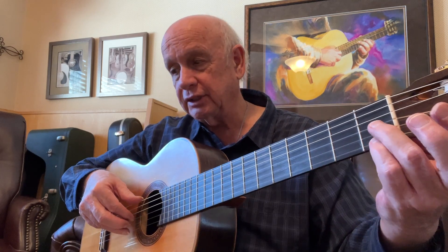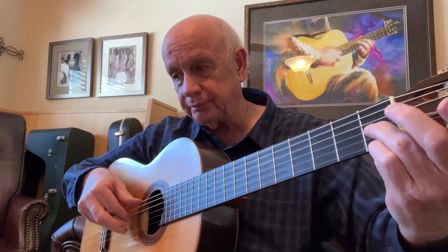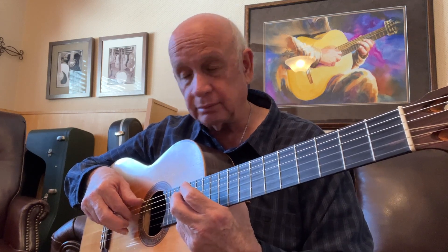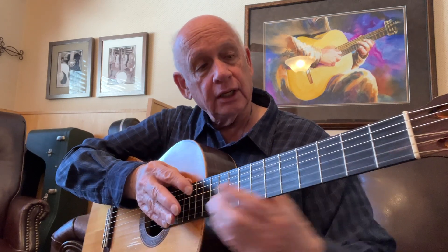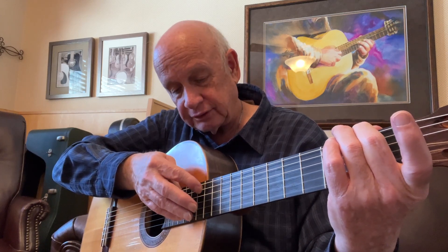Now we're going to start down here on an E-sharp and a G-sharp sixth, and we're going to do a glissando all the way up to the F-sharp and an A sixth, for the F-sharp minor chord. And then we have an A and an F-sharp, and we do a backwards little strum with the index finger, and vibrato.